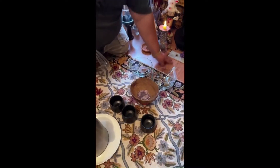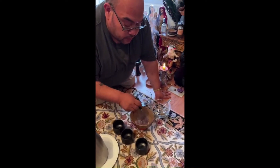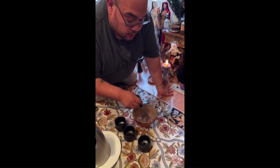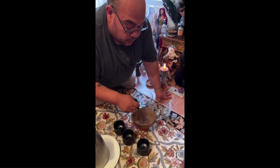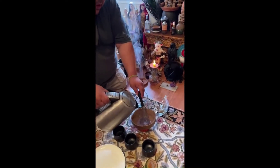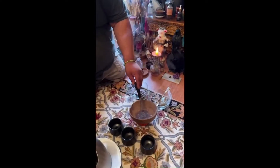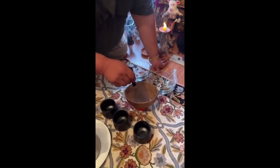Today we're doing the ceremony of the atole. I want to share with you guys a little ancestral ceremony that we do. This is one of her favorite atoles, and we also use it after she has done something for us.